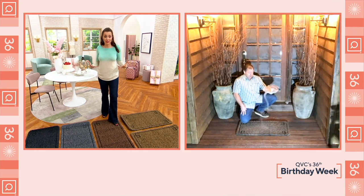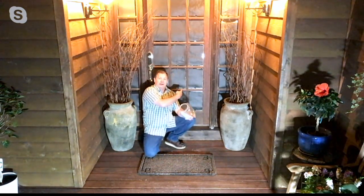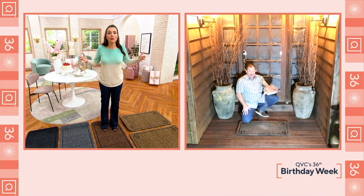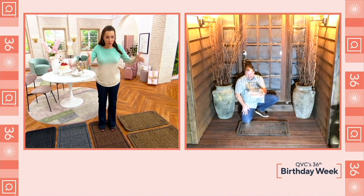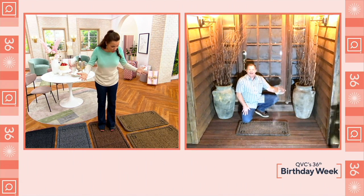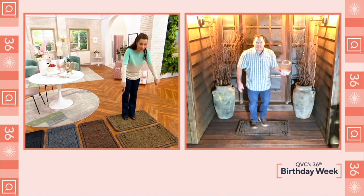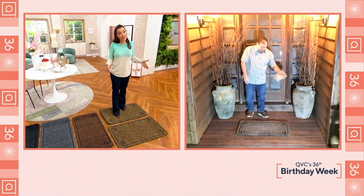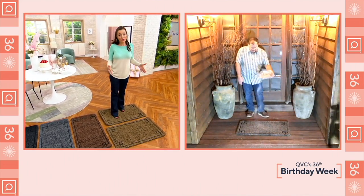Most door mats you buy in a store are only 24 inches wide, and your door is three feet wide. This mat is three feet wide. Those 24-inch mats always look too small for the front door — aesthetically they look dinky. This mat is 36 inches, so it's going to trap more dirt and it's also going to look better in front of your front door.